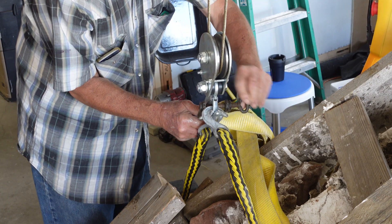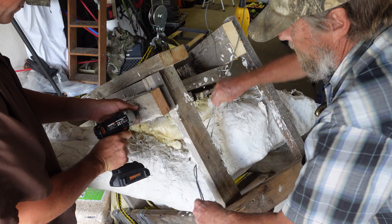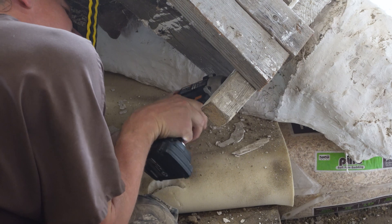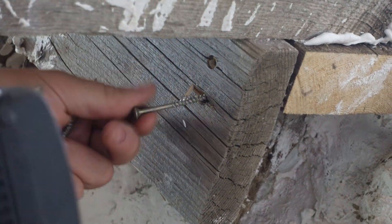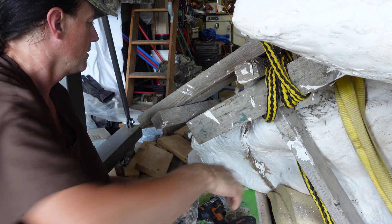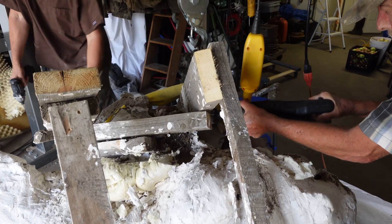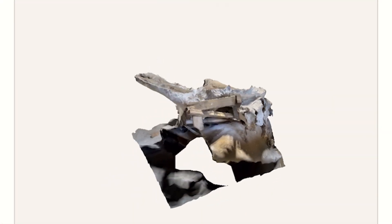Now it's time to remove the wooden support structure. With the skull now right-side up and the support structure removed, it's now time to open up the jacket and begin the preparation process of Alice.